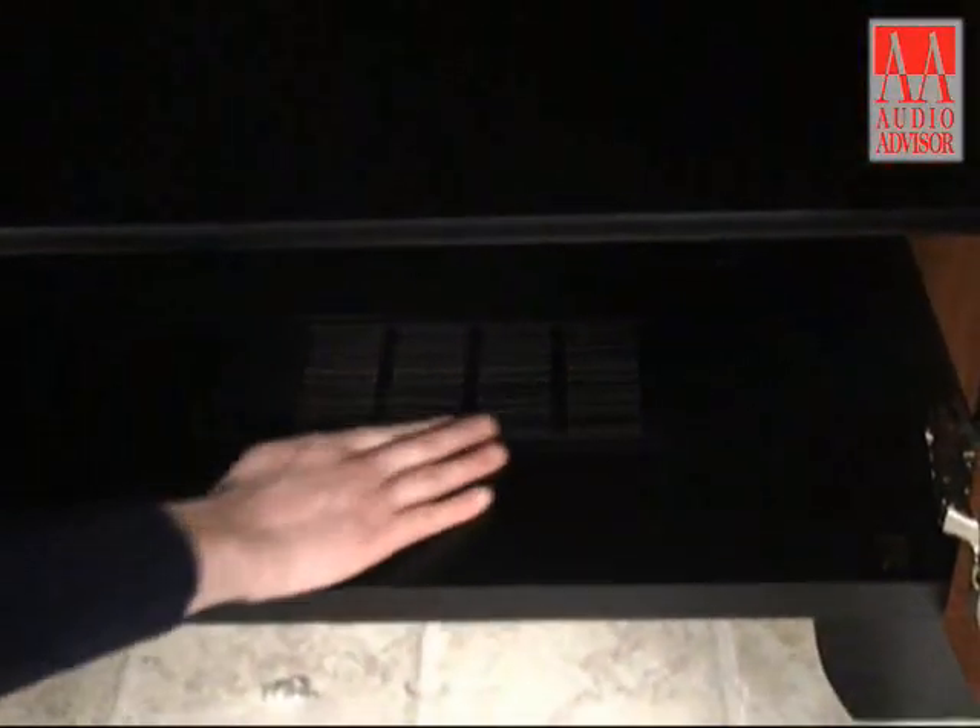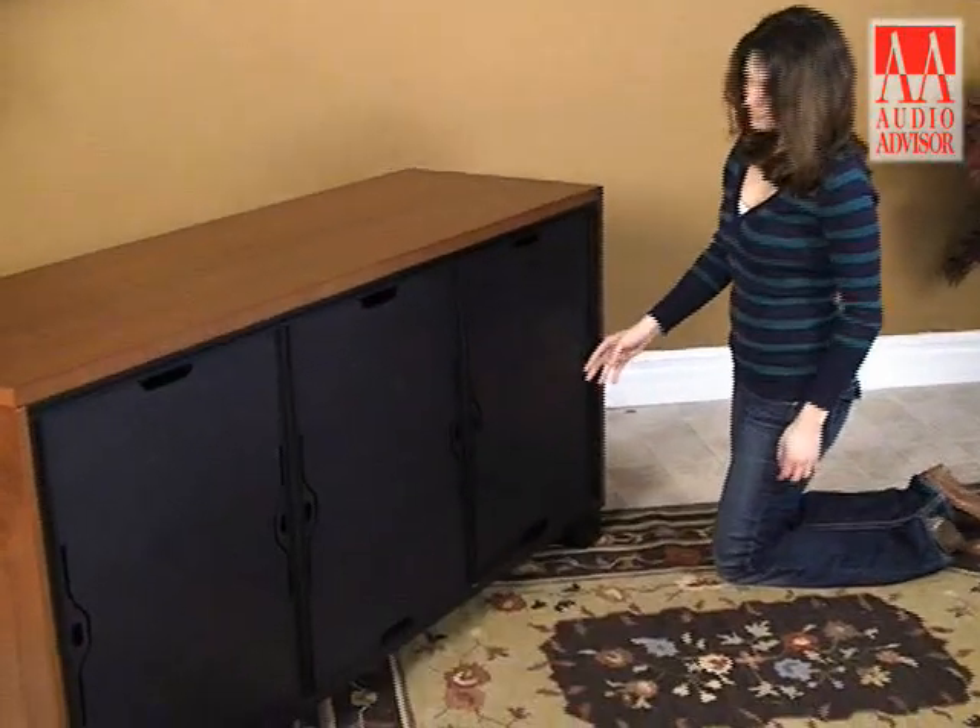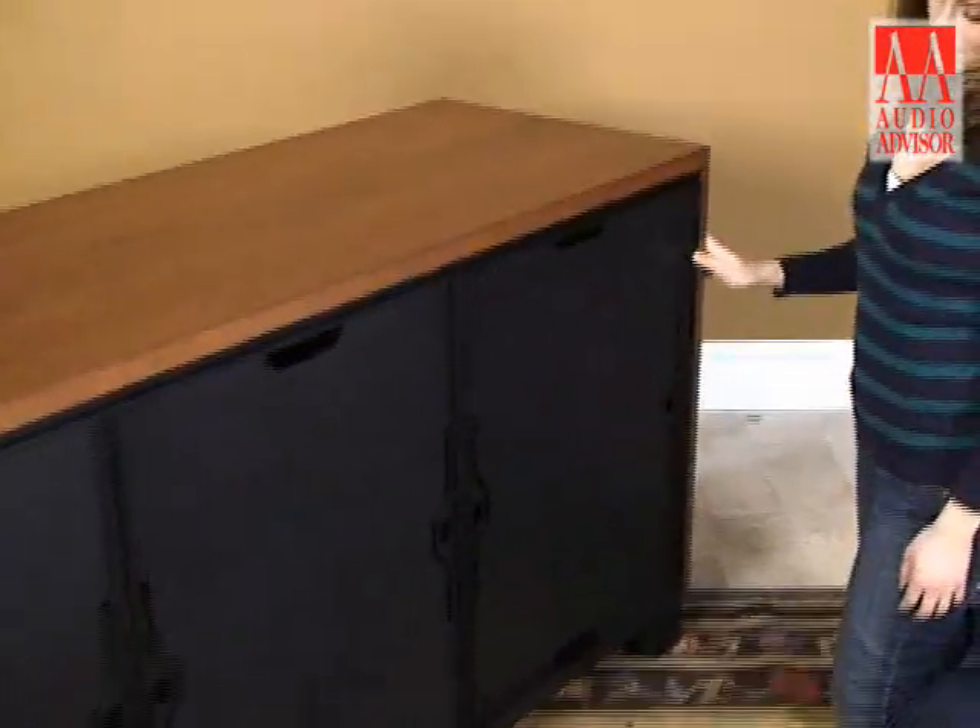Ventilation louvers in the cabinet bottoms help keep your gear running cooler. Pinch-out rear panels can be removed in seconds for easy access to your components.